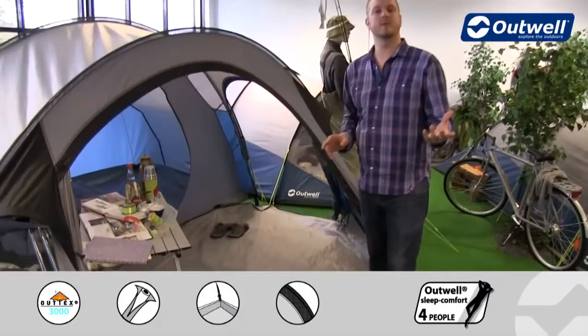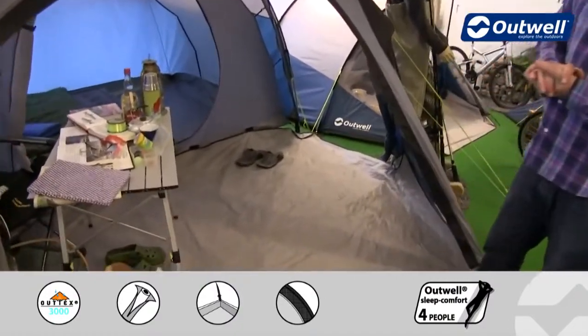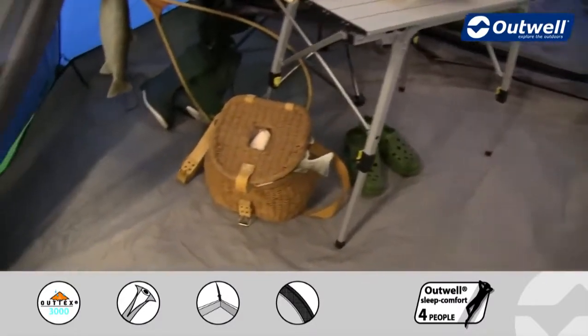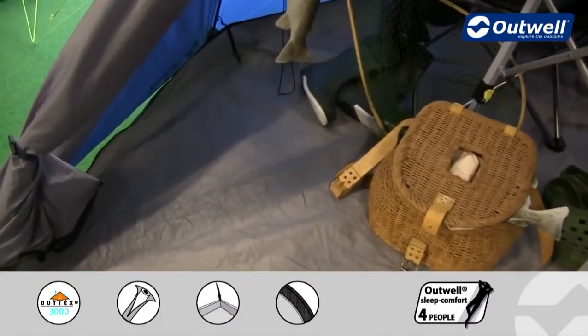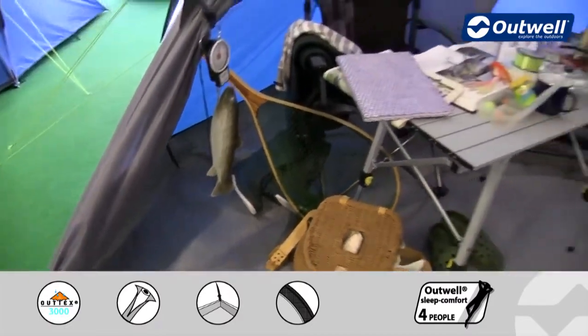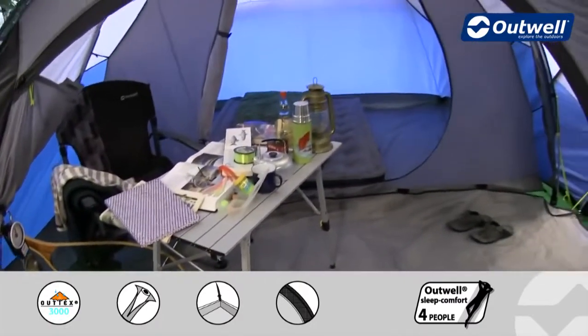The groundsheet is included with the tent. In the front area it's a detachable groundsheet which velcros along the inner tent at the back and then toggles into position around the sides, creating a bathtub style groundsheet. So it comes up at the edges, just protecting you from any drafts.